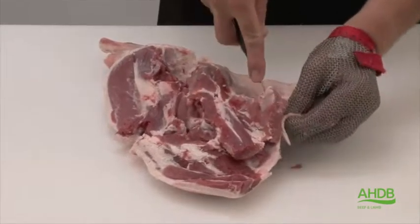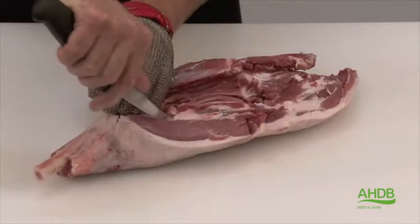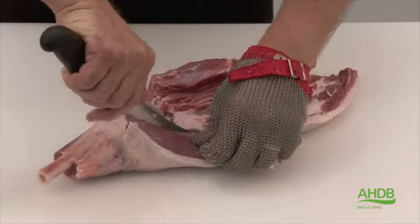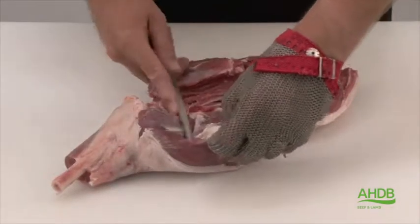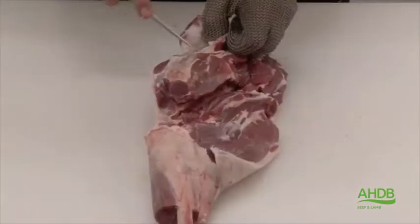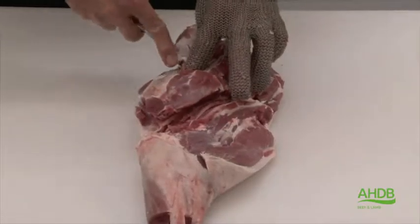Even on the leanest lamb that needs to be removed. There's a pocket of fat which lies in between the heel muscle, the salmon cut and the silver side. There's also a big pocket of fat here underneath the fillet that needs to be removed.